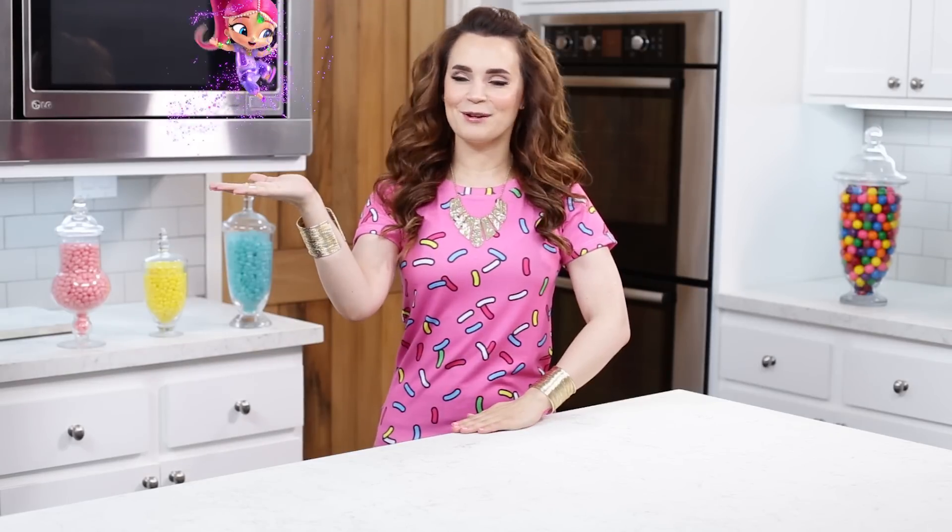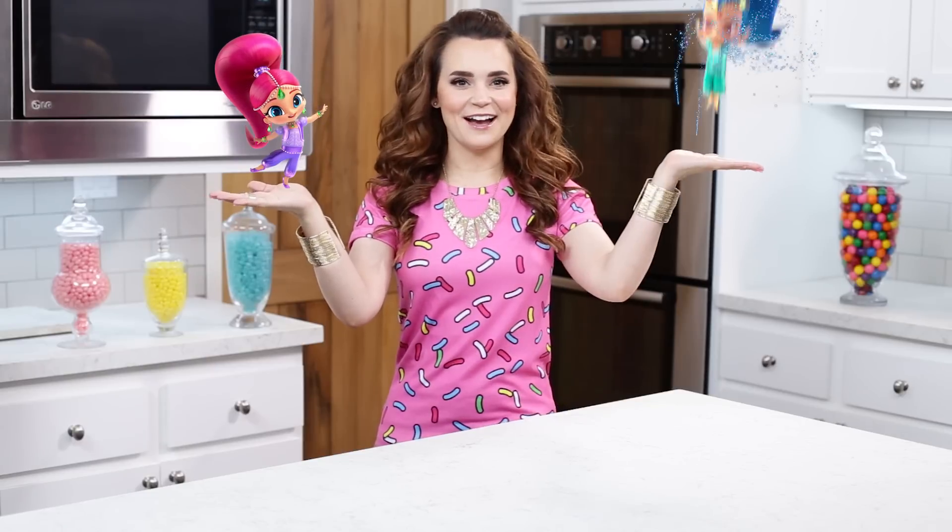Hey guys, it's Ro! I got some requests to make something from the show Shimmer and Shine! For those of you who aren't familiar with the show, it is an animation series about twin genies in training named Shimmer and Shine. They grant wishes for their friend Leah, which often leads to magical adventures, and they have really cute pets named Hal and Tala.